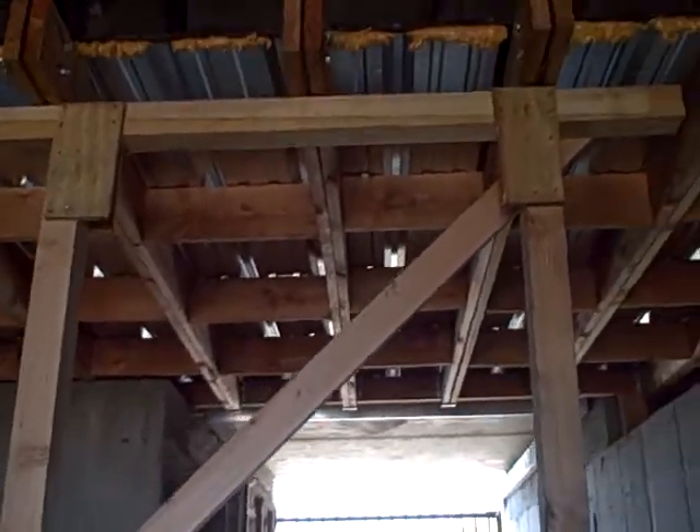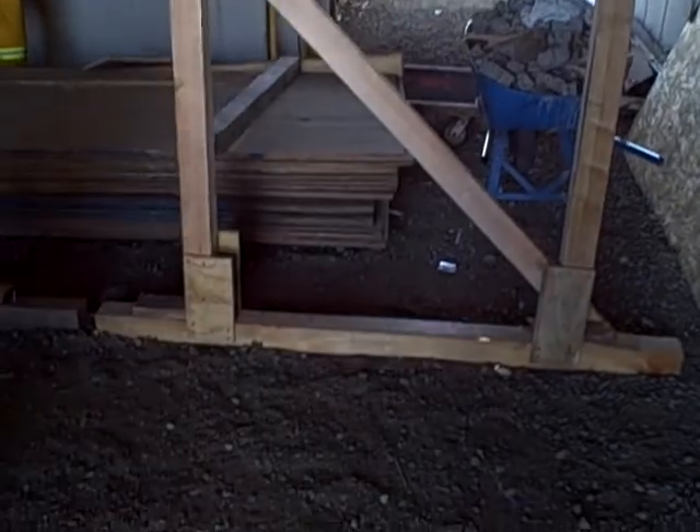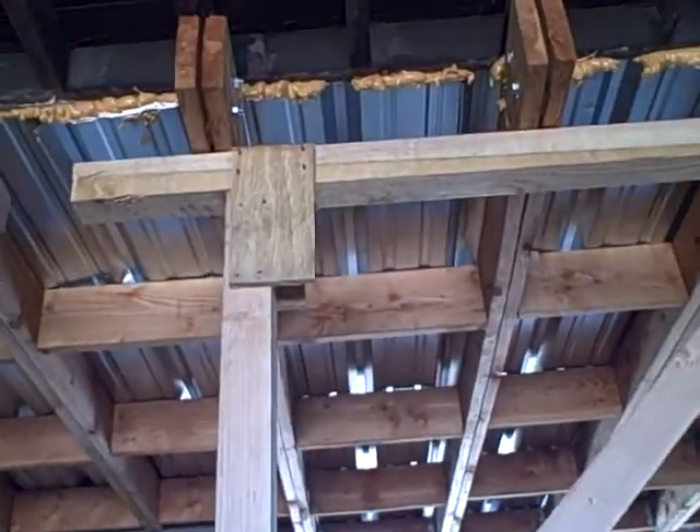Alright, the first shore we're going to look at is the vertical T-shore. From top to bottom, it should be the height minus 8 inches.